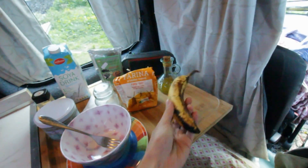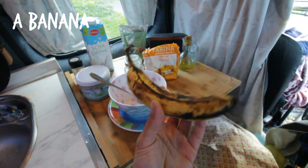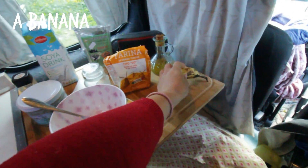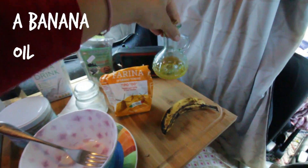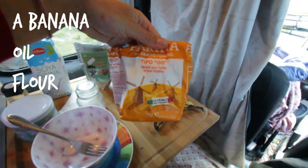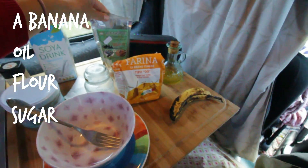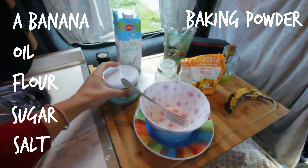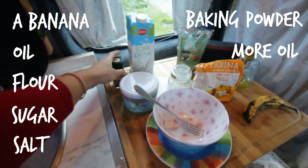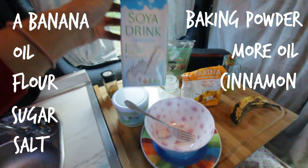So for the pancakes, what you will need is of course a banana — this is a small banana, enough for one person. You can put one and a half if you want. Some oil — I have olive oil but sunflower oil is even better. Some flour, a little bit of sugar — I got some palm sugar here — some salt, some baking powder, coconut oil, cinnamon if you like it, and some soy milk.